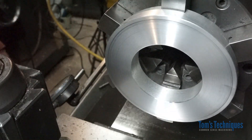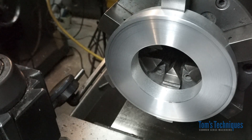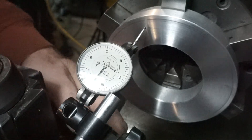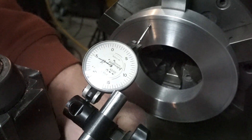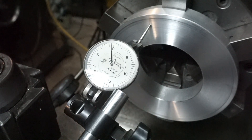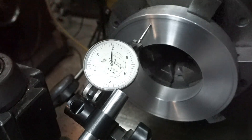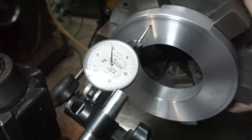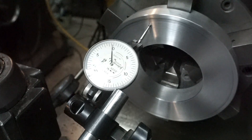I'll throw an indicator on there now that it's all lined up and hopefully we'll be pretty darn close. Looks like we're within a ten-thousandth or two — hardly any runout at all. So that's as good as you can get with an indicator, at a fraction of the time.